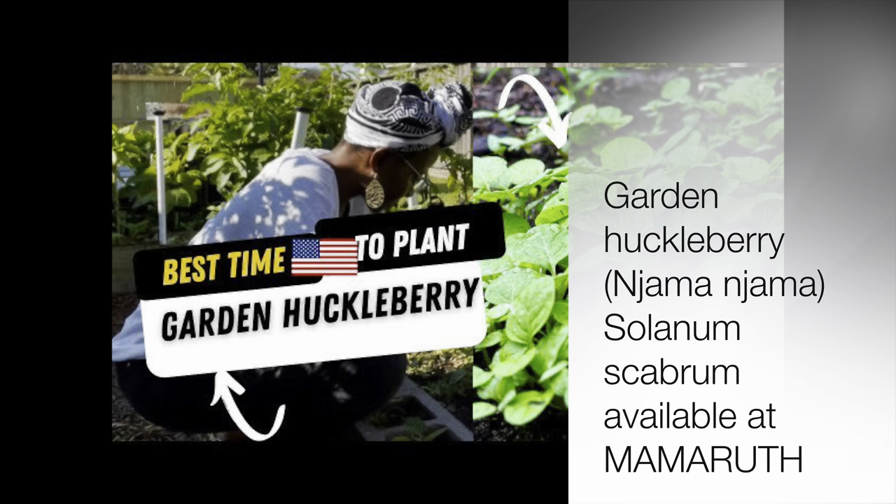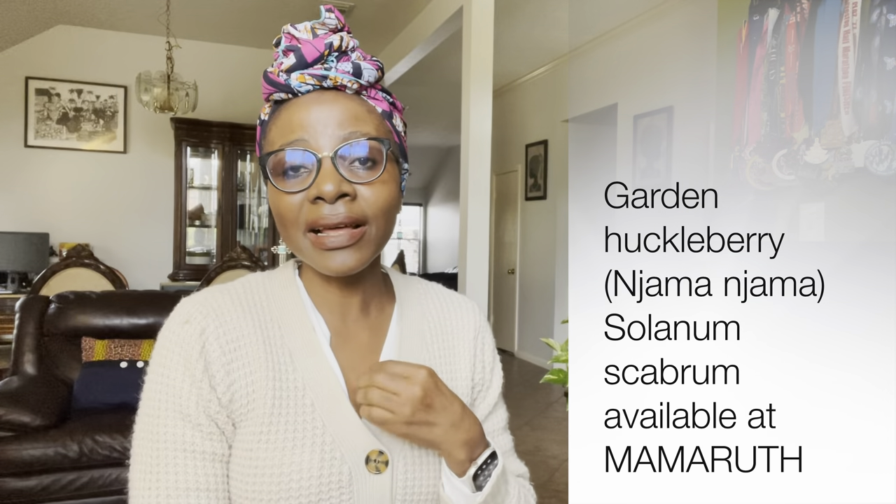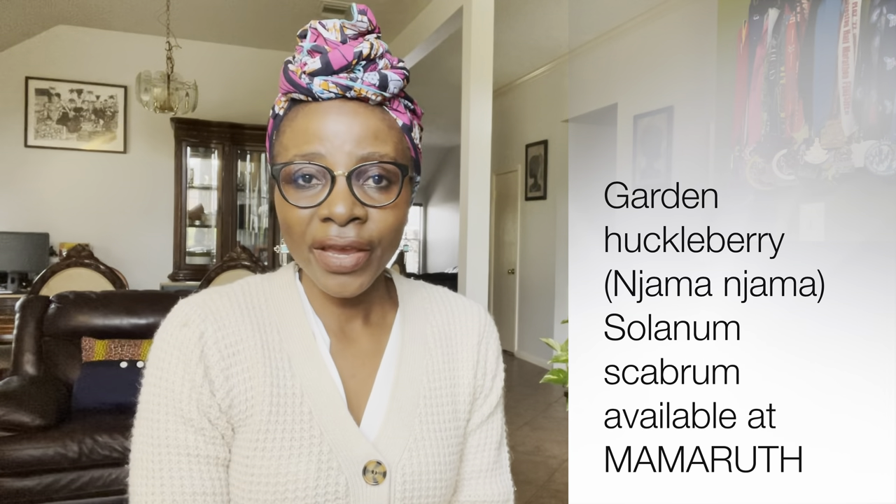The fourth vegetable is njama njama, also known as garden huckleberry. If you are from Cameroon, you know this vegetable is very important — especially for people of my tribe. We grew up eating a lot of njama njama. It does well out here in the diaspora; I can tell you that for a fact because I grow it so many times.